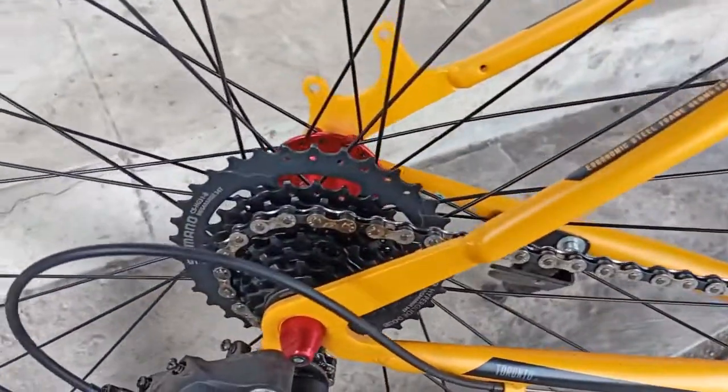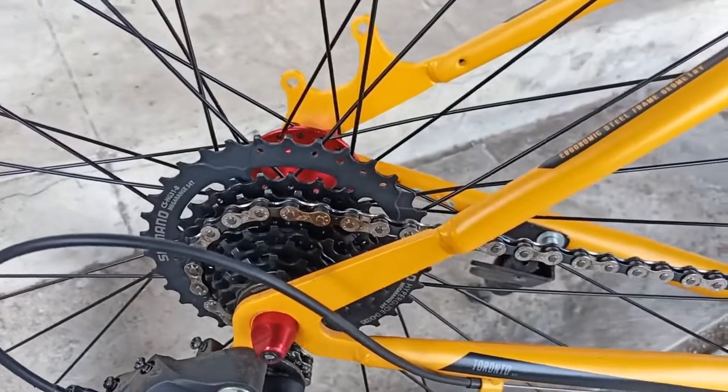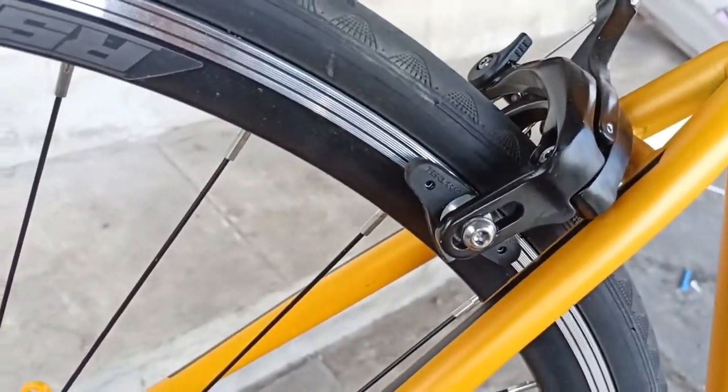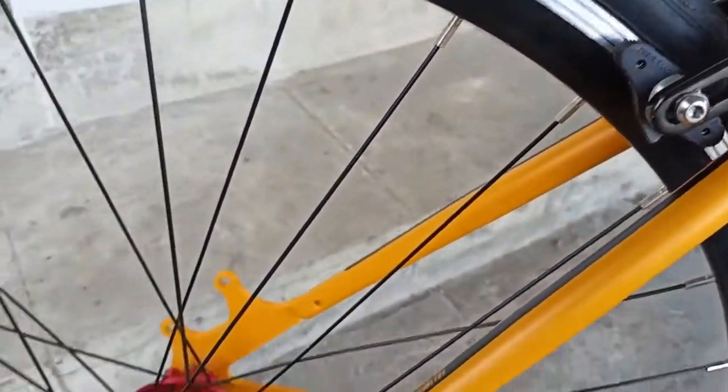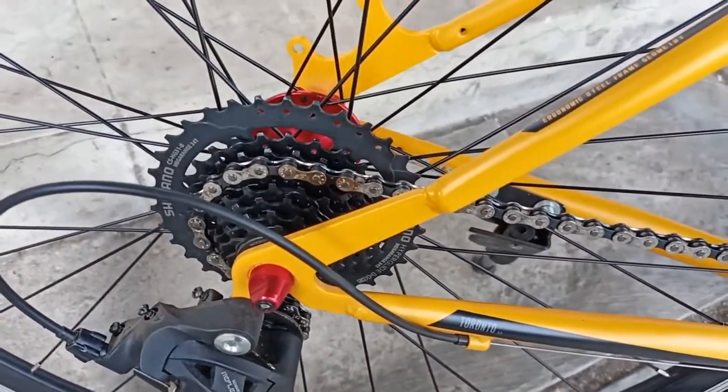Setelah dirubah hub-freehub, sprocket, saddle, dan juga u-brake, terasa sekali perbedaannya bahwa sekarang sepedanya menjadi lebih enteng kalau di gowes, dan lebih lancar tentunya.